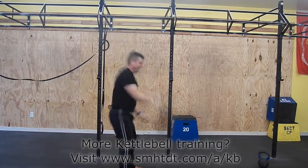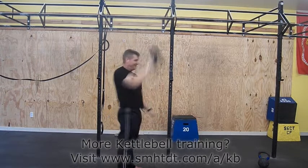Next, lower the bell between your legs in one motion without the bell touching any part of your body.